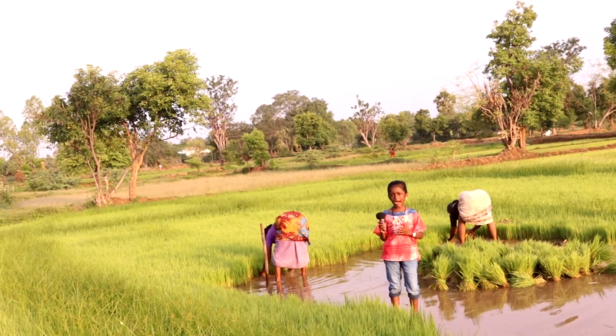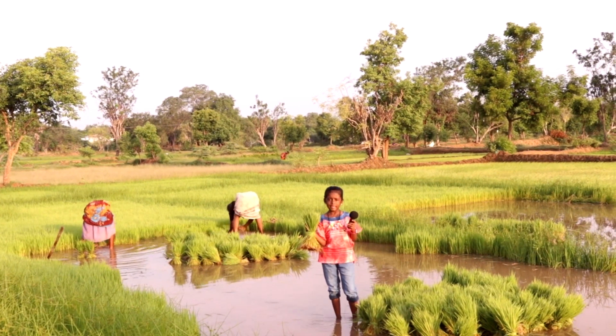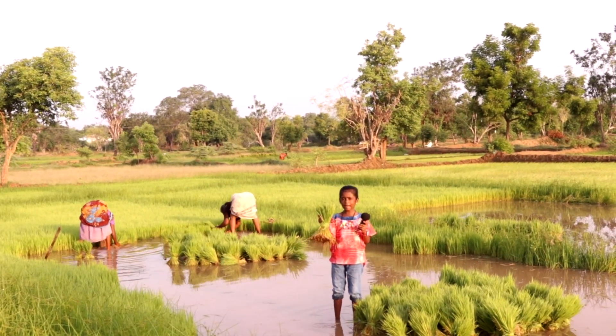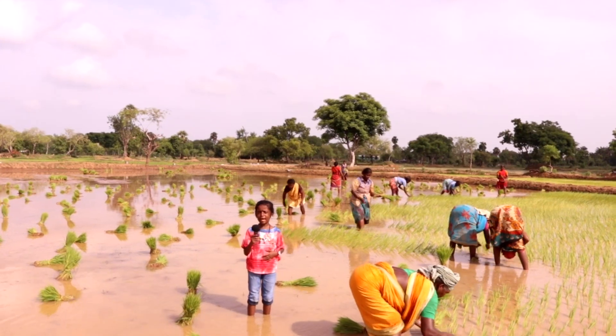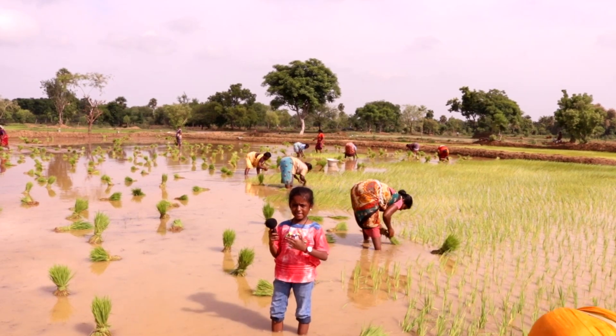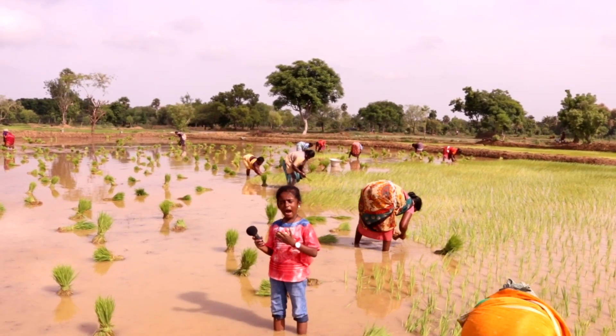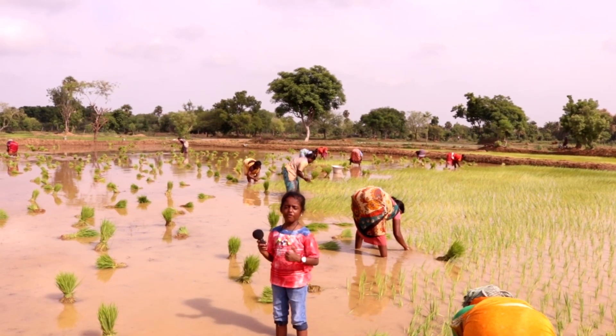It grows very close to each other. When it reaches a good height, it's time to move them. Once the field is ready, the saplings are bundled like this. The saplings are planted separately to grow further. Once it is planted, it takes three to five months to grow. During this time, our farmers must take care of weeds and insects to have a healthy plant.